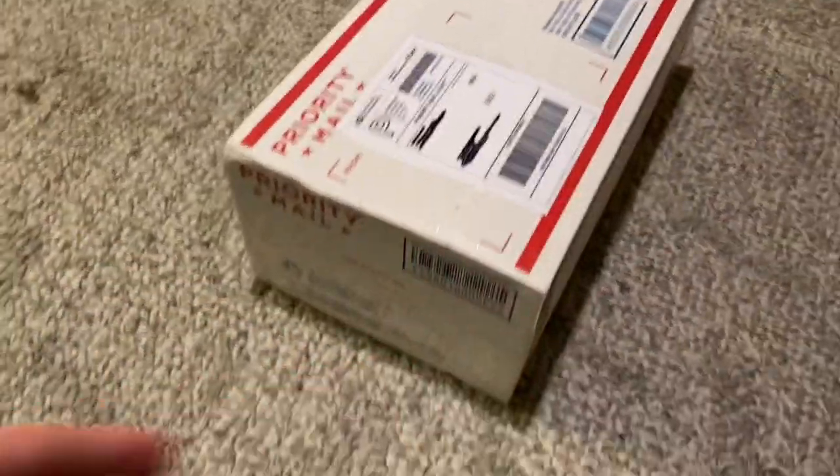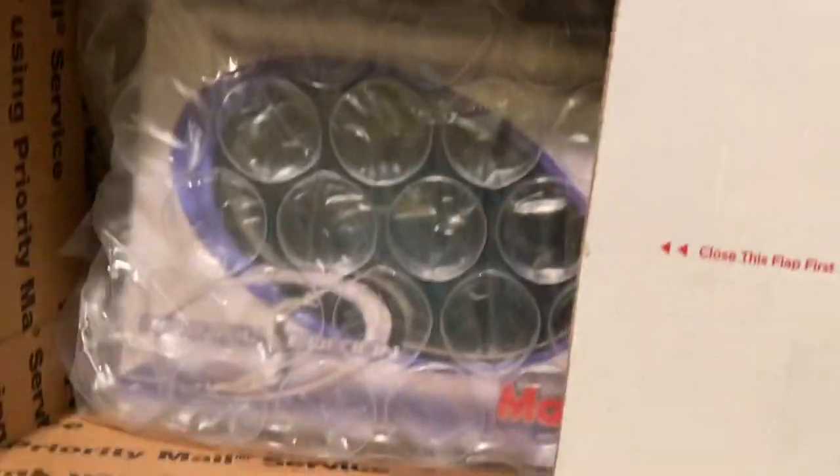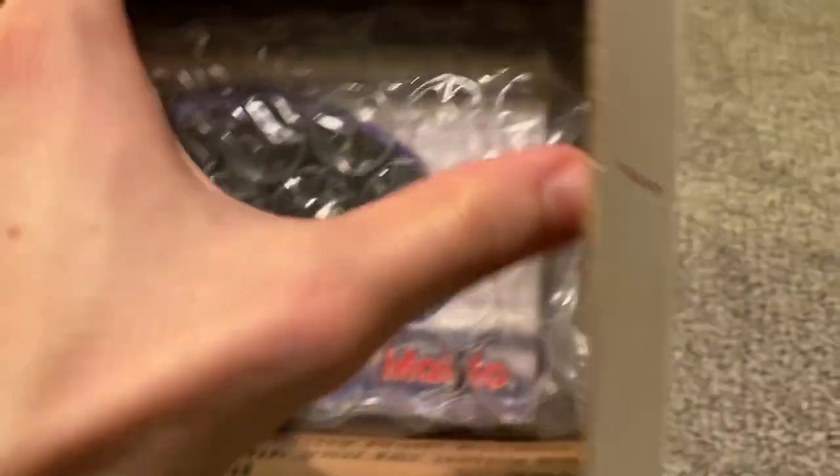So we'll go ahead and open up the box here. Got the end open. Let's see what we got in here. It's nice and bubble wrapped — I always like seeing that. Let's go ahead and pull that out. Alright, here it is.